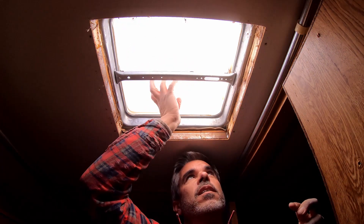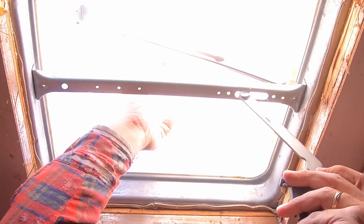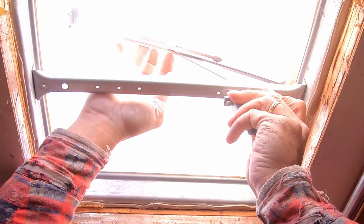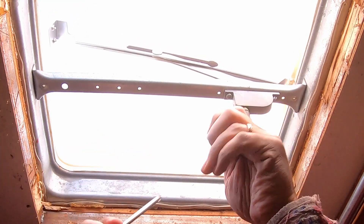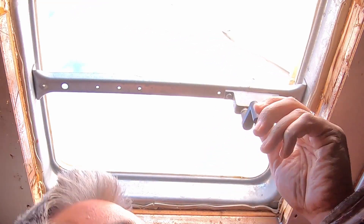Now that we are back inside, the cover is on and hinging without a problem. We just need to reattach the mechanism — it's going to go back up through the hole and then we need to attach and screw it back on. I only needed one screw. Let's test it out — that seems to be working.